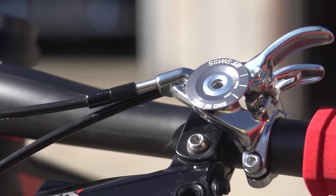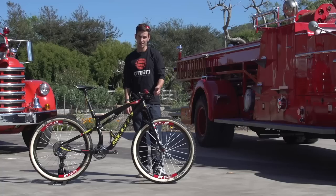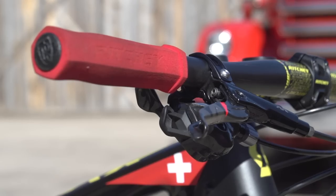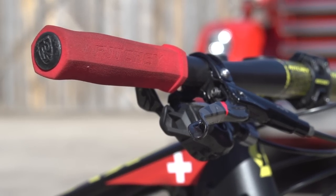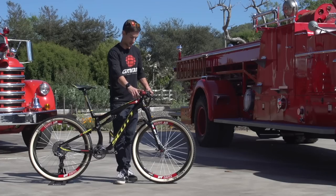Going up to the bars, it's got the lockout that works the fork and the shock, so obviously super good for climbing — you can just whack that lever and get everything locked out. You see the foam grips? A lot of the cross country guys run those; they're super light and they're glued onto the bar so they don't move. Virtually no weight on a foam grip.